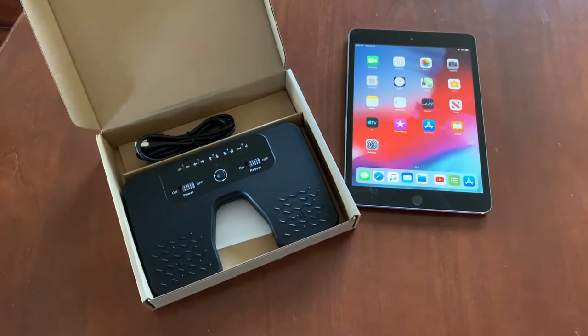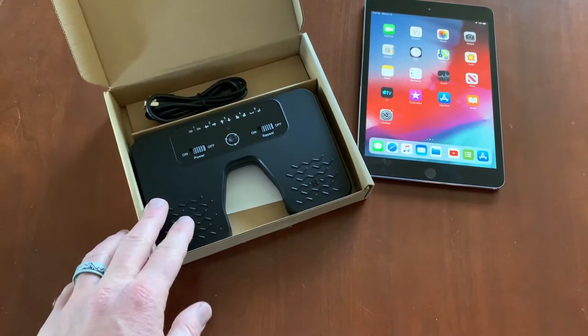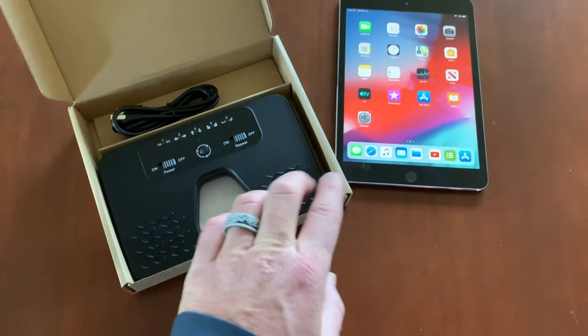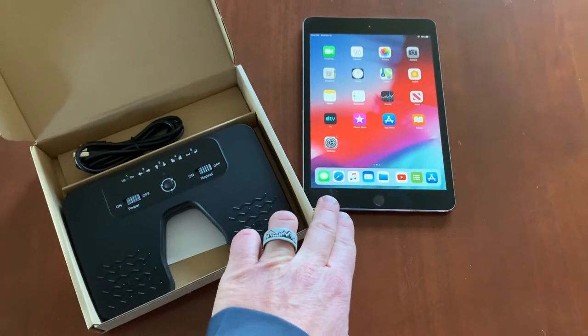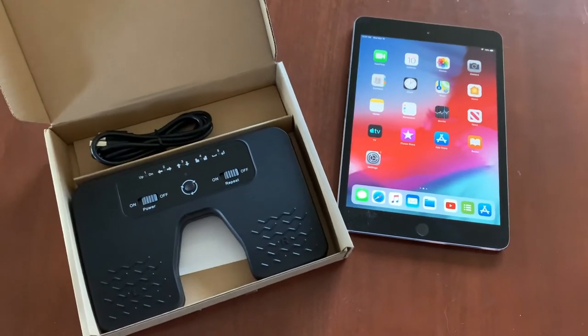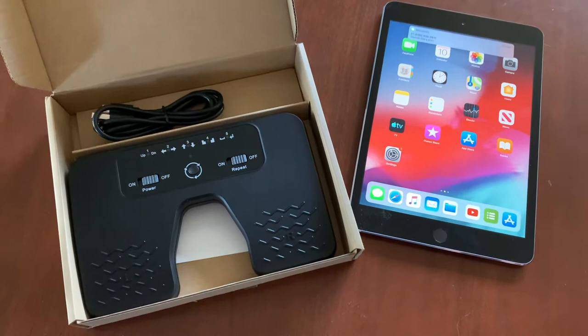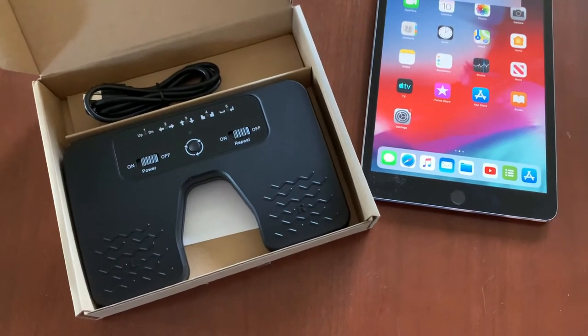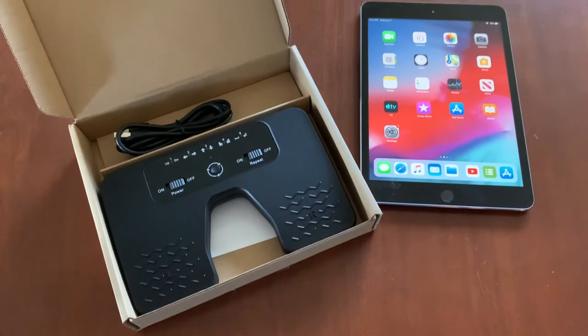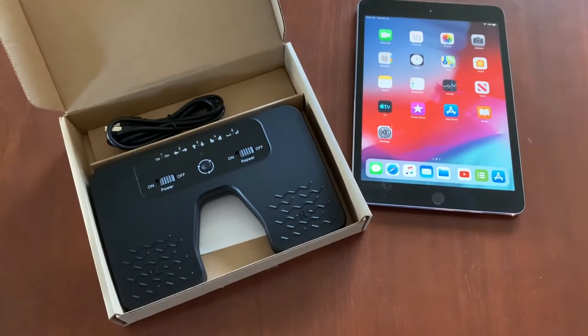Hey there friends, on today's video we are going to be unboxing, testing, linking, and doing a quick review on this foot pedal based page turner that pairs perfectly with your iPad. This is a great feature for musicians that are using sheet music on stage and need to switch between document pages when they have their hands full, like when they're playing an instrument.